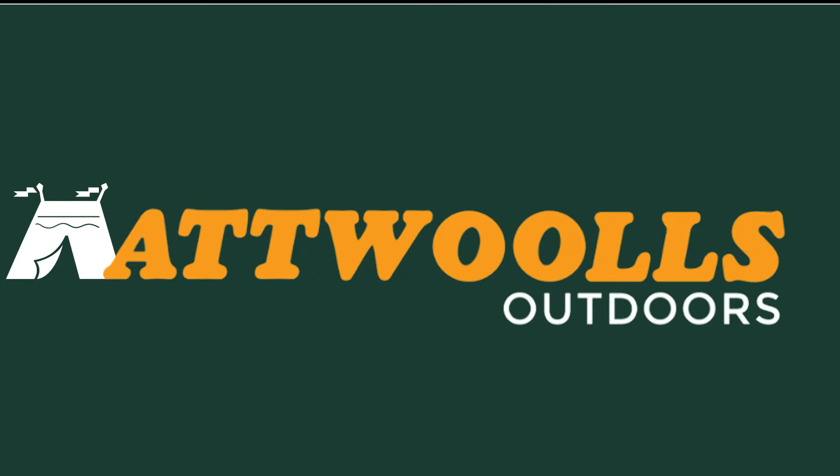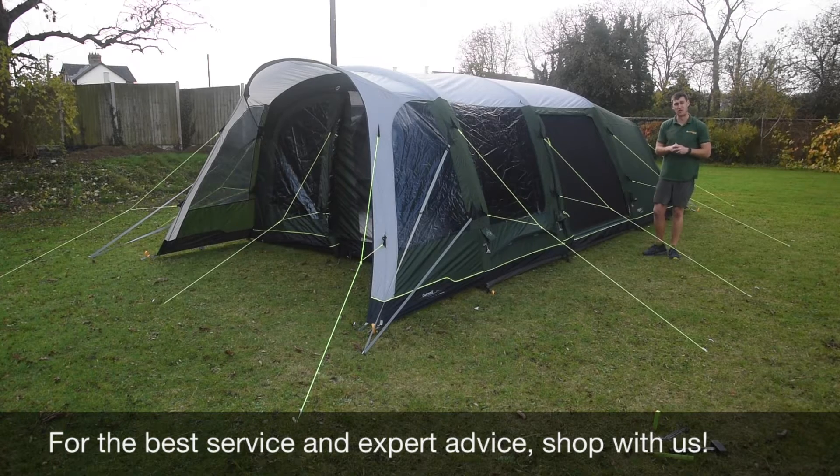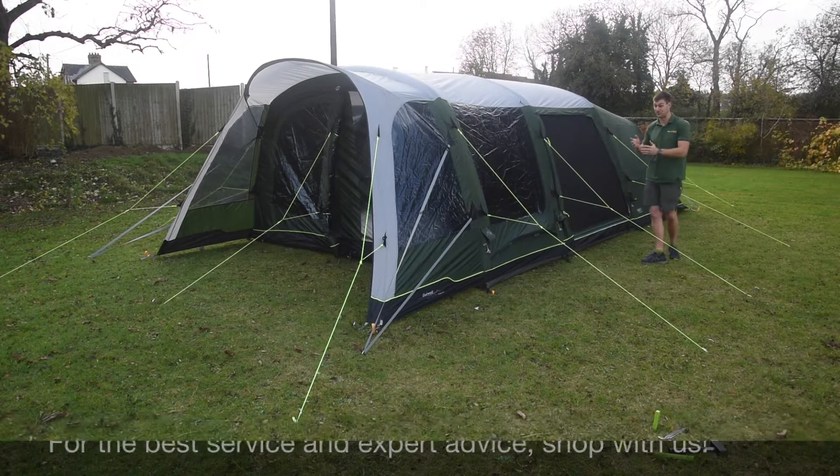For the latest top tips, reviews and advice, please subscribe below. Hello and welcome to At Wars Outdoors with me, Mike. Today I'm sending you guys a review video on a brand new tent from Outwell.